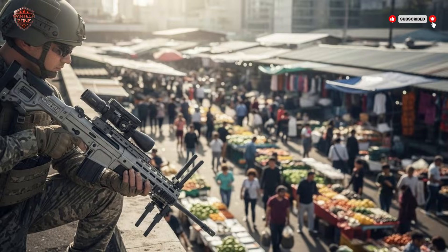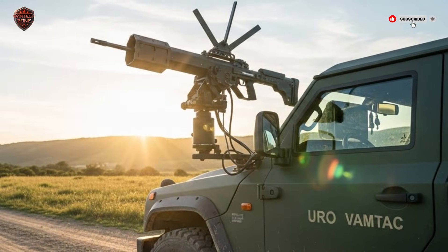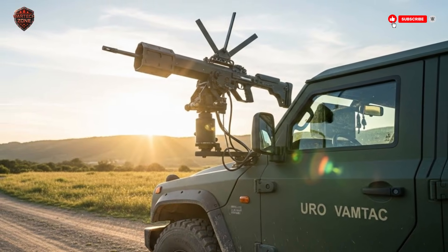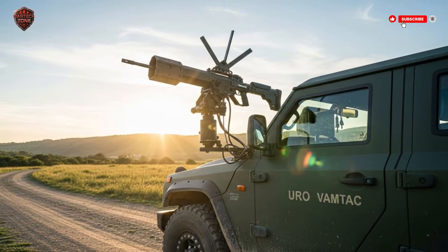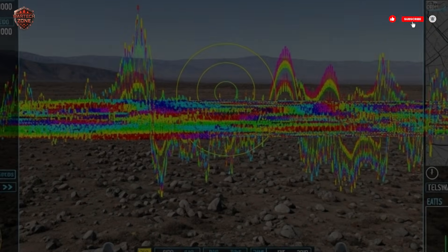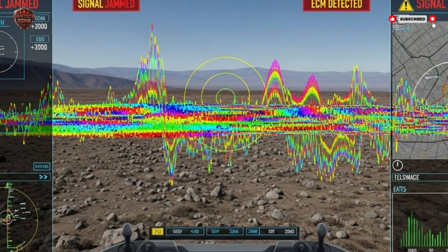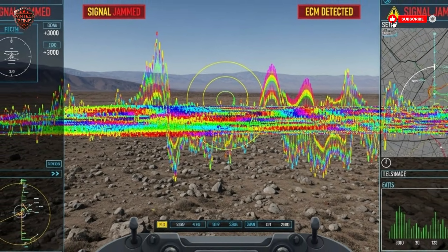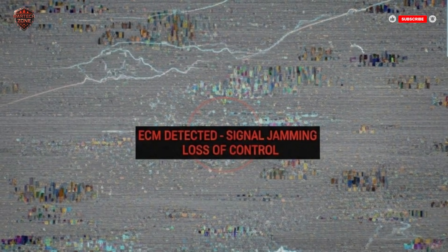Let's talk about why this idea is so powerful. First, it's portable. You can drive it in a jeep, carry it up a staircase, or fit it on a small boat. It can go anywhere troops go — protect a special forces team on a secret mission, guard a temporary base, or watch over a busy marketplace in a city. You can't do that with a missile battery that needs three trucks to move it. Second, it's fast. There's no setup time. See a threat, raise the rifle, engage. This speed is critical against drones, which can come in, drop a small bomb, and be gone in under a minute. The rifle turns minutes into seconds.